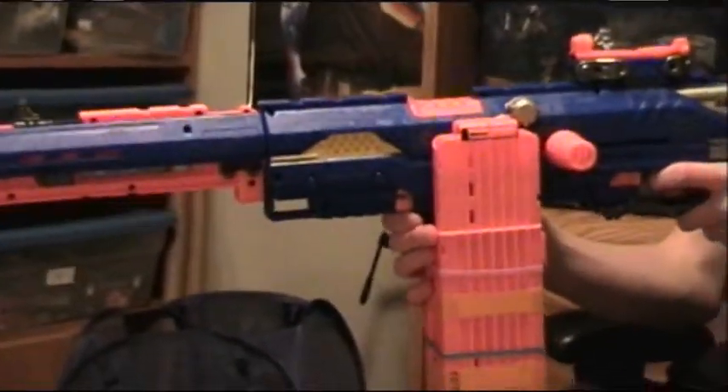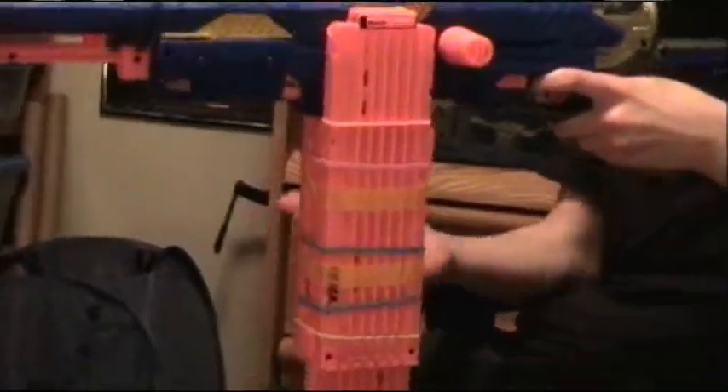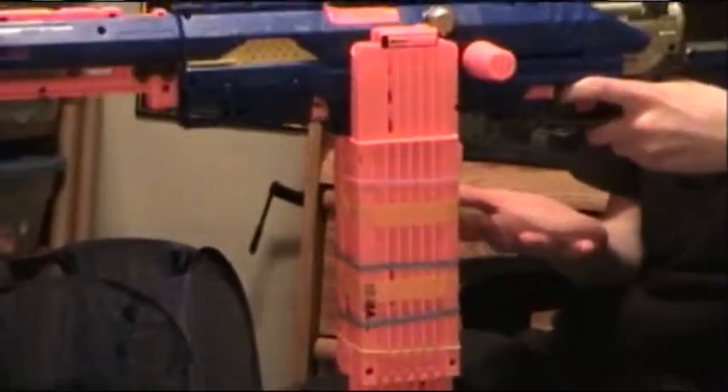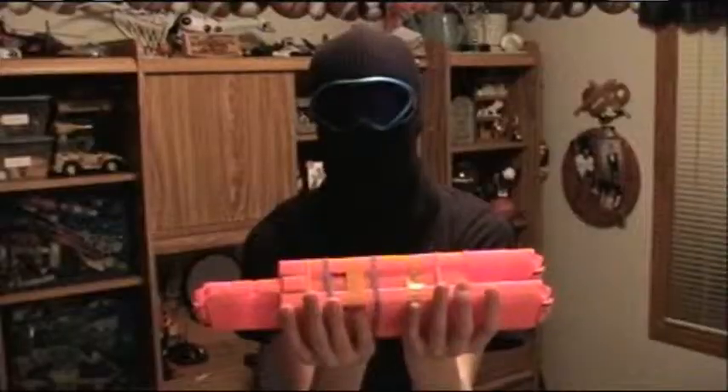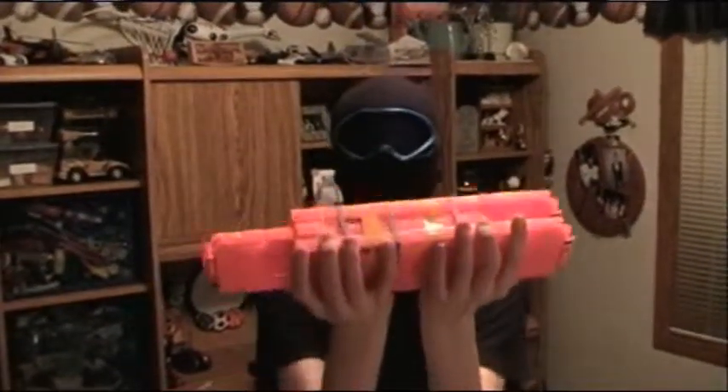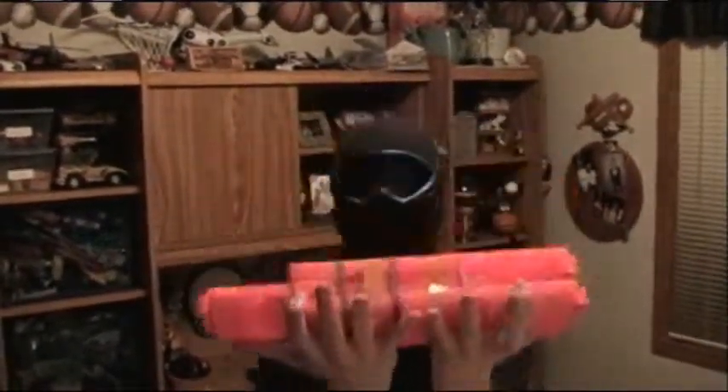And I don't really think you'd run out of bullets, because come on — 54 bullets, that is a lot. It is the ultimate triple Nerf clip!